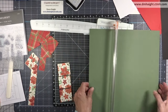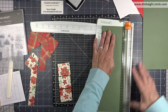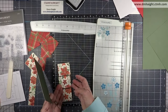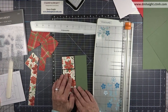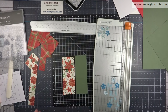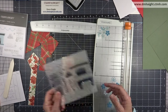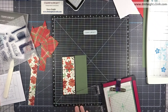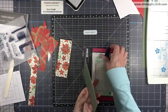I've cut my base at 2 and a quarter by 5 and a half. I'm going to use the light side of pine — cut at 4 and a quarter by 5 and a half so it'll be the base of my card. I'm going to stamp on it using the same sentiment, because it'll fit nicely in the lower right hand corner of the pine cardstock. I'll set it up in the MISTI and stamp directly to the cardstock.